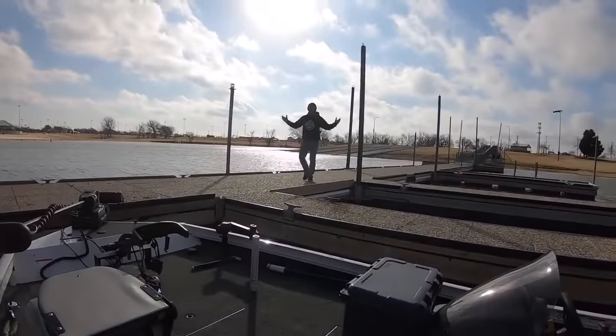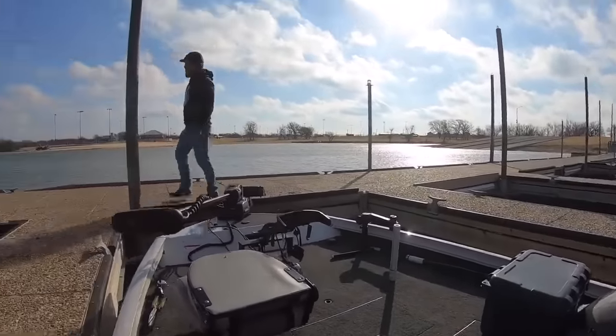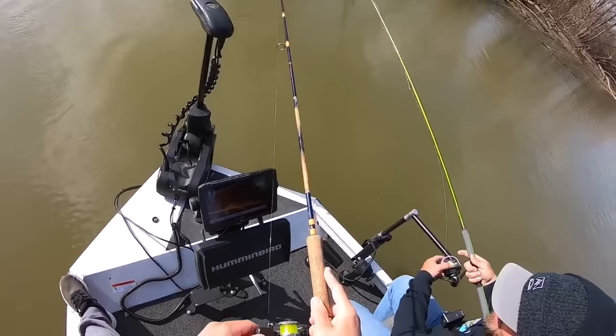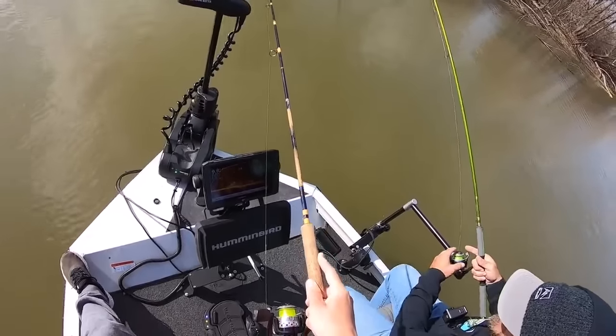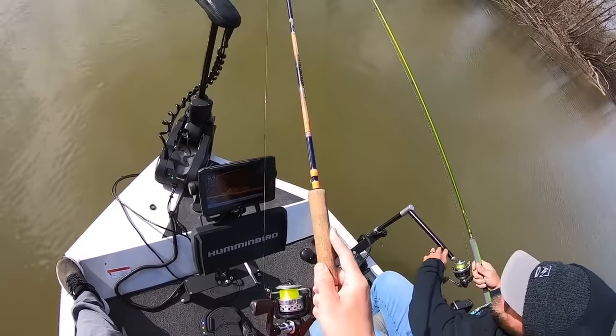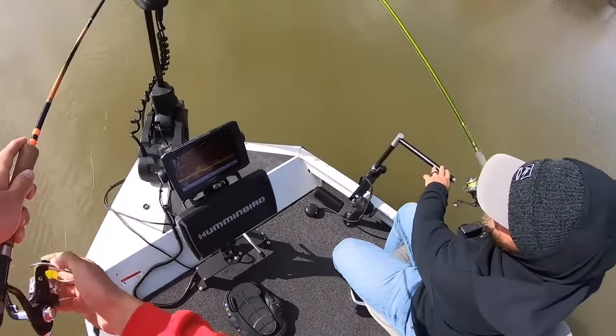There he is. You ready? Ready to kick your butt. Ready as you're gonna be. Alright, so we're gonna get going. You still have that big bucket in here? It's good luck. Looks like fish to me. Me too.